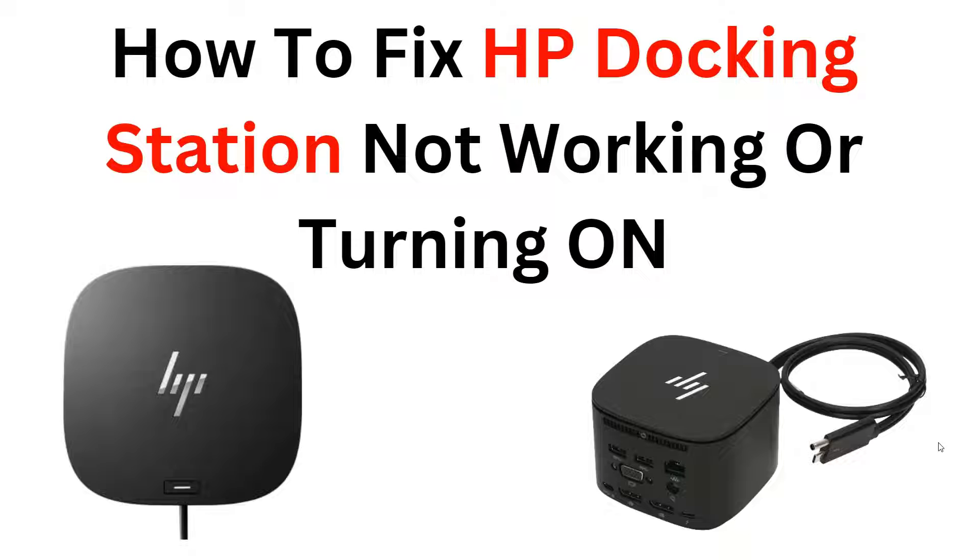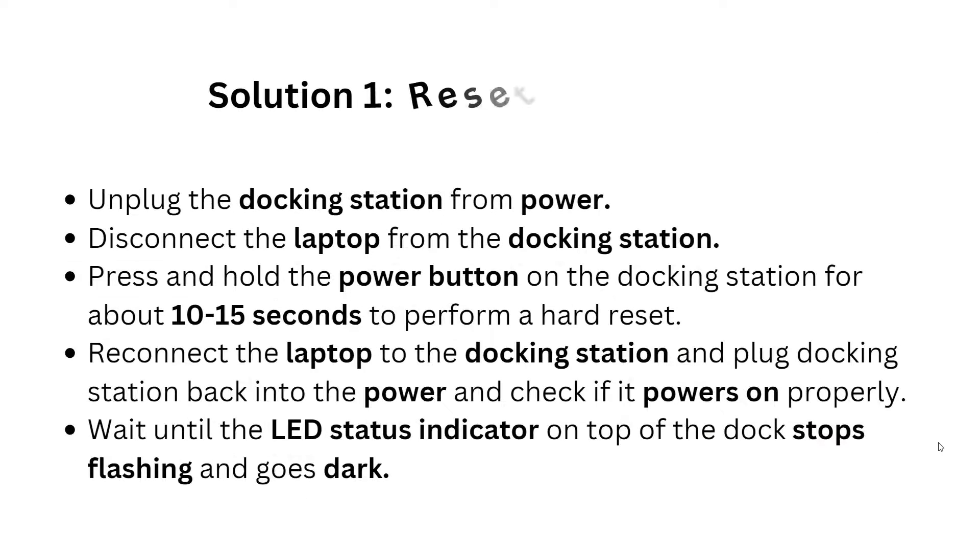Join us in this video to learn how to fix your HP docking station efficiently. But before we begin, please give us a thumbs up and subscribe to our YouTube channel for more videos in the future. Now let's begin with the solutions.